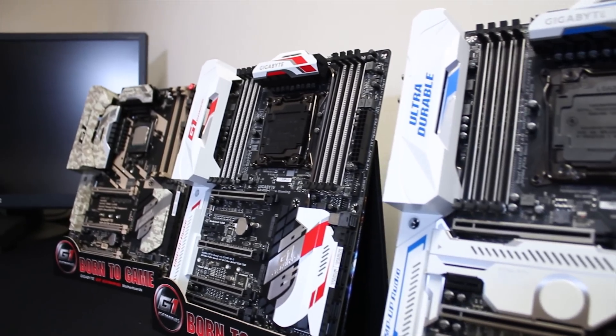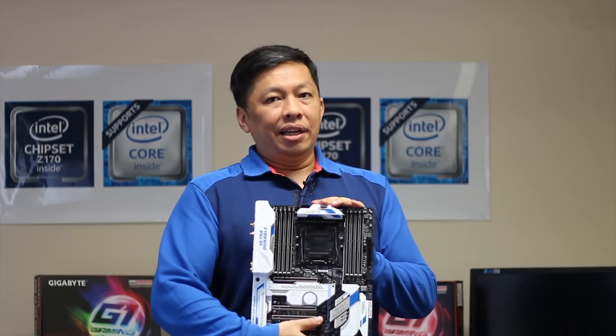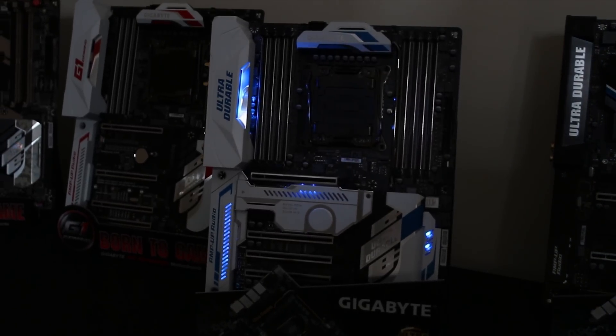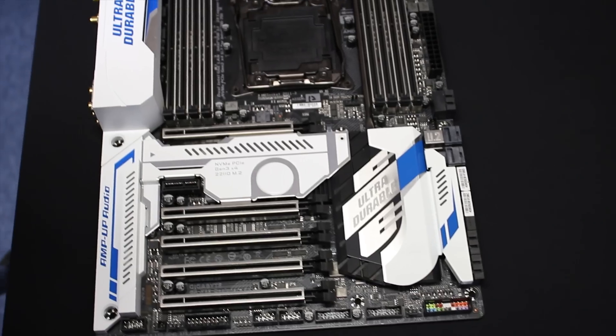Let's take a look at the new refresh X99. X99 is not a brand new chipset as everybody knows, but for this year we're doing a refresh because the new Intel CPU has just launched. We're updating all the new features, and this is one of our premium models — it's the X99 Designare EX.